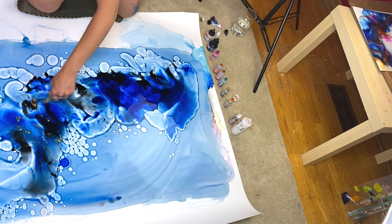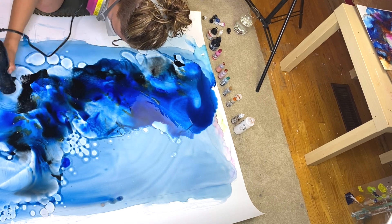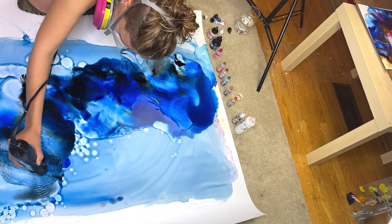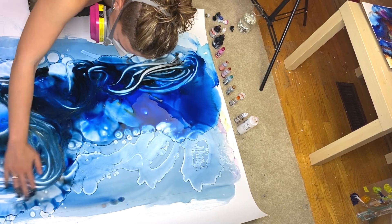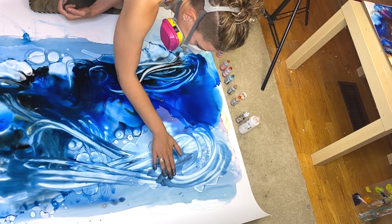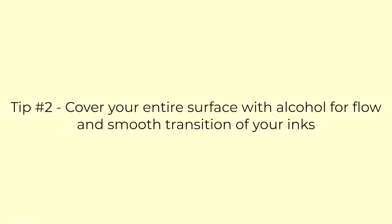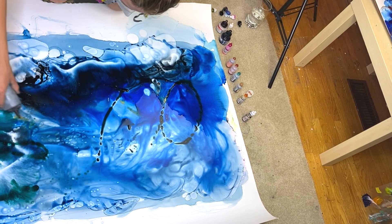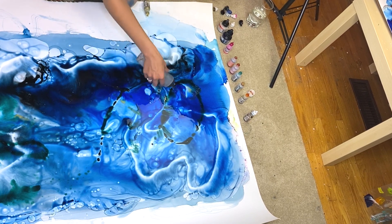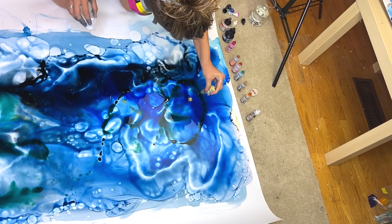My second tip when working with large artworks, especially if you want to cover the entirety of the surface, is to wet the entire surface and prep it with isopropyl alcohol. I personally use 99%. The best you can use is 91 to 99%, and I talk about that in my beginner alcohol ink video so you can go check that out if you have any beginner questions.